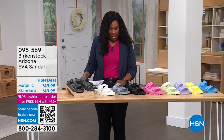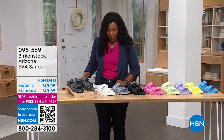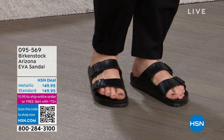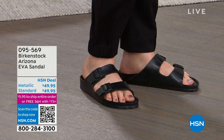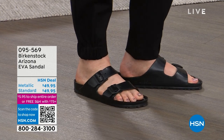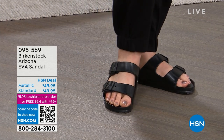We've got these that are going to be perfect for you for the summer. These are your Birkenstock Arizona style, but this is your EVA. Now your traditional Birkenstocks with that footbed and with the cork outsole — you typically don't want to get those wet. But your EVA sandals you can get wet.